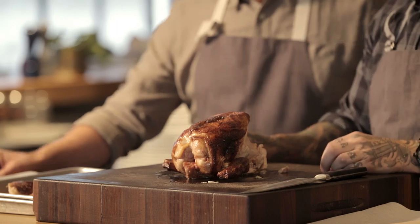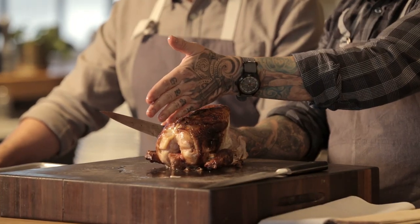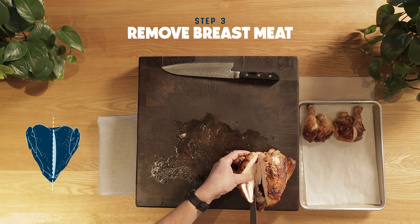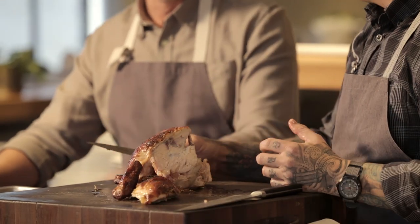Now we're gonna want to remove the breast from the cage of the bird. I like to go at it from the back end. The breastbone comes to a peak up at the top — if you can imagine a perfect middle line right down the middle, you can follow that line. It's pretty easy from there; use your finger to separate the meat, then make small little slices until you feel good about the direction you're going. Down here the wing connects to the breast cage and we're just gonna separate that. That is beautiful.